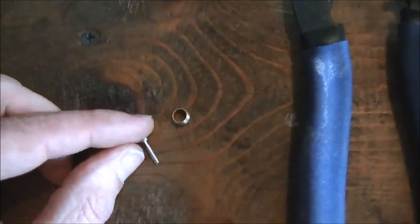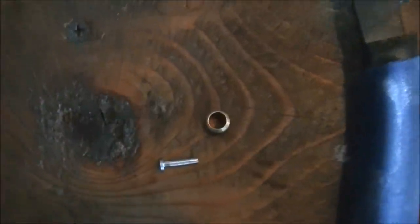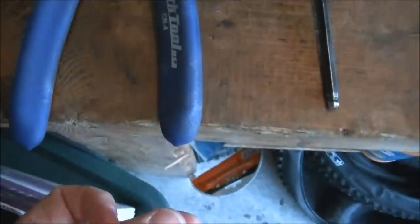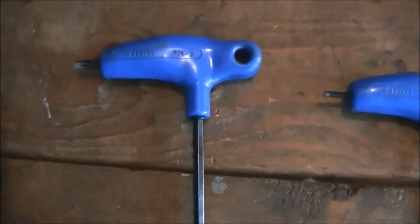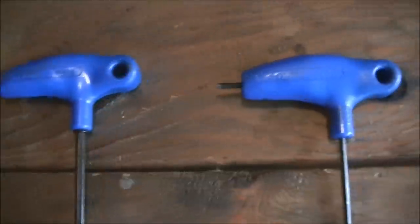Here's what you're going to need to do this. You're going to need this connector insert and this olive — that's what it's called. This will come with a new set of Shimano brakes. You're going to need a cable cutter, one that will cut housing like this Park CN4. You may need a 5mm Allen wrench to remove the caliper from the bike, which you really have to do on the rear brake. For the front, you don't necessarily need to remove the caliper.